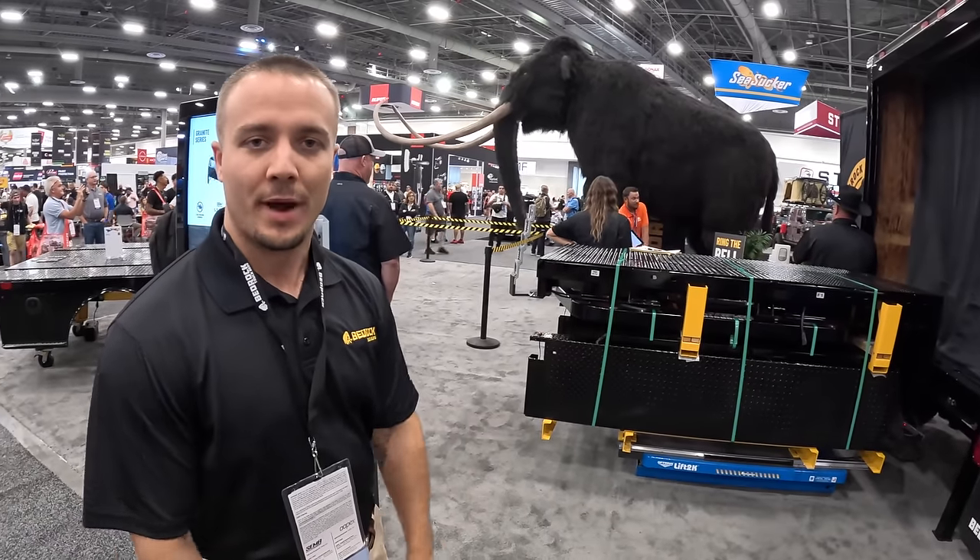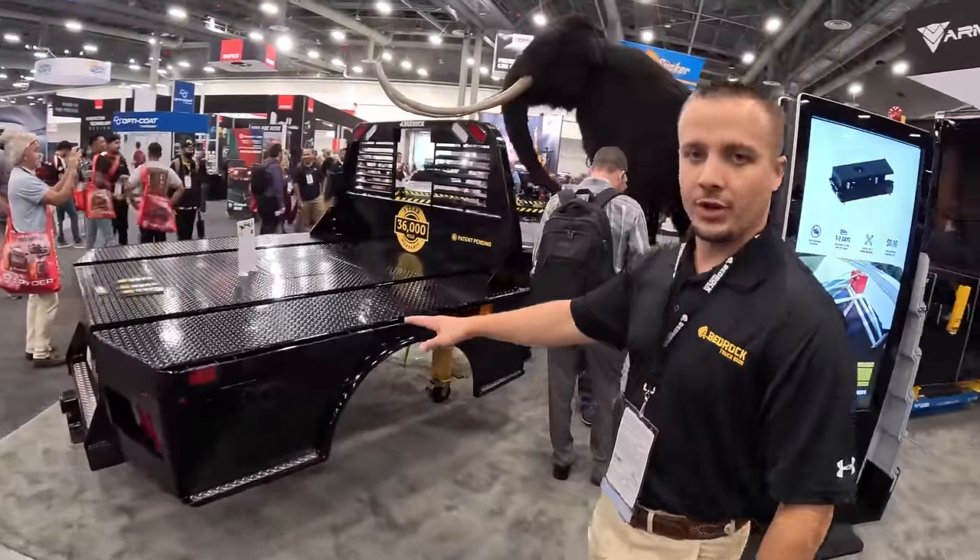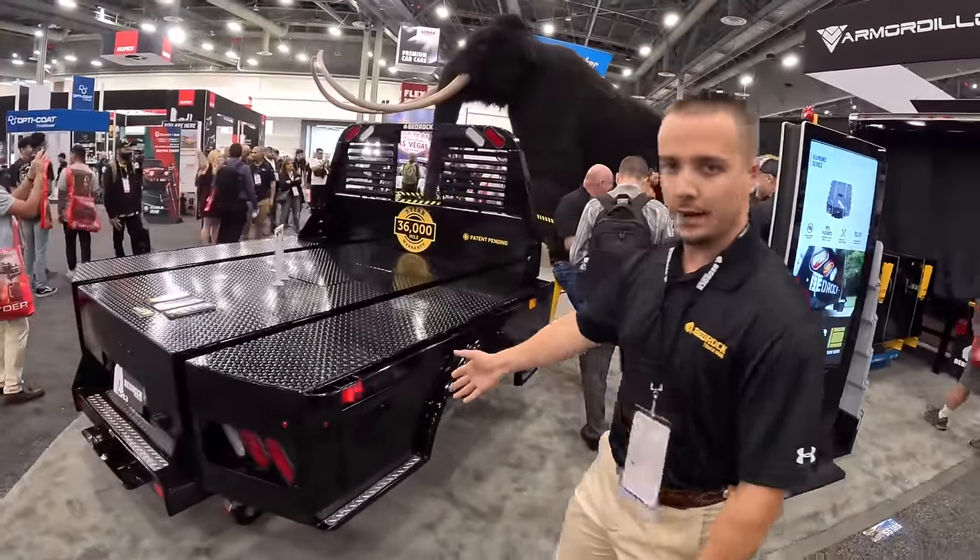If you're in the United States and you work with Meijer Distributing, you can order it right from Meijer Distributing. This comes in two styles: our skirted granite series, which you see here.